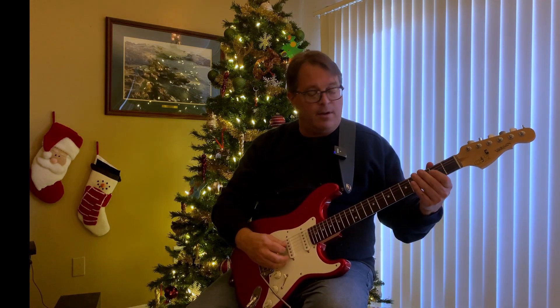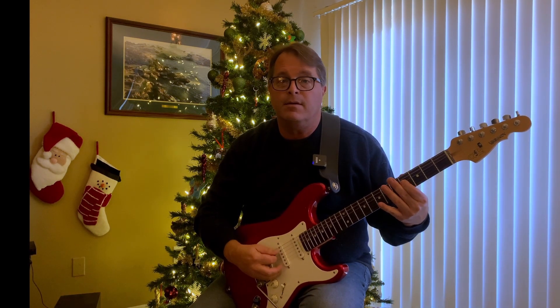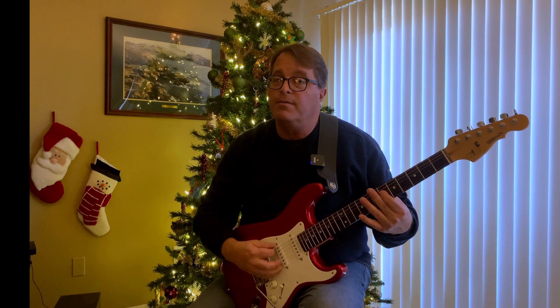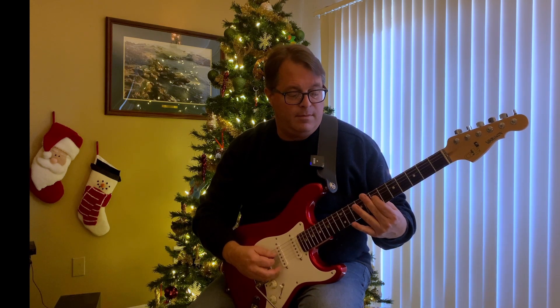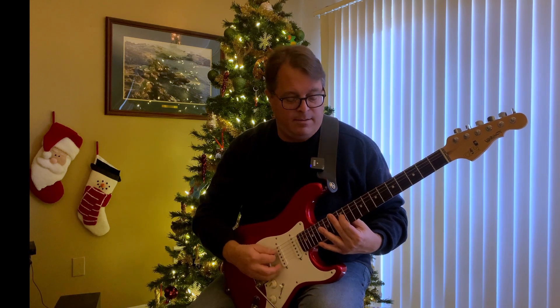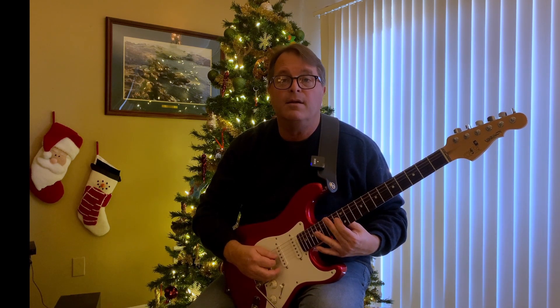Here is our drone note, our E. Here is our octave. So it's the root. Here is the second. Minor third. Major third. Our fourth. Fifth. Here's our flat seven. Major seven. And octave.